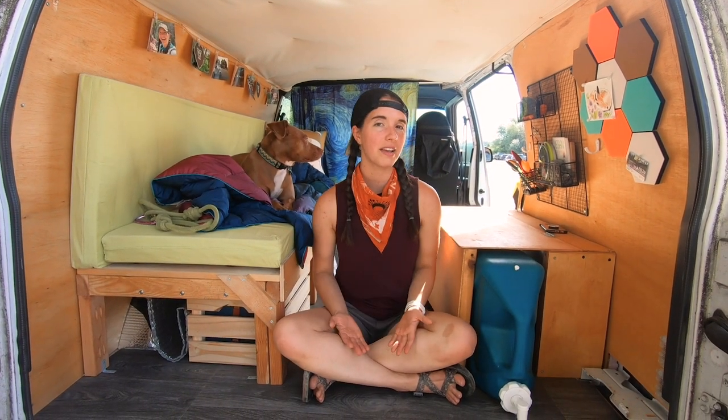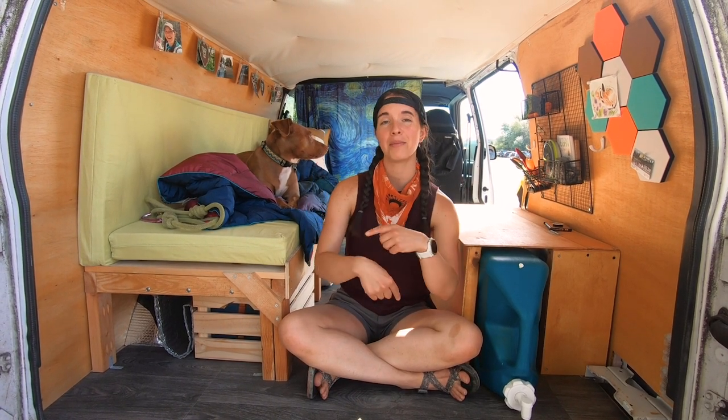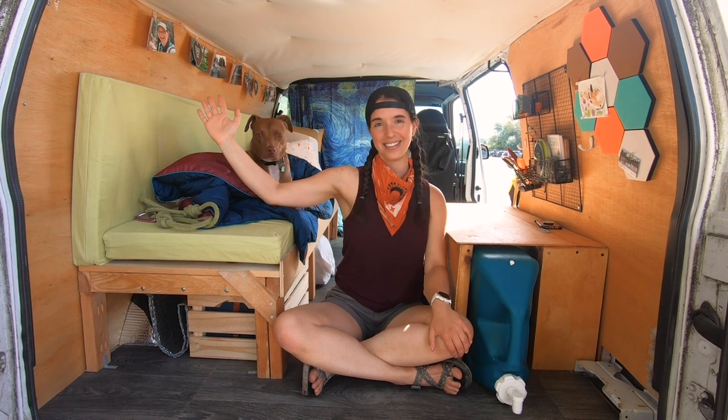So this is my DIY camper van tour. If you have any other questions about how I built out Vince or how to build out a van on a budget, let me know in the comments below. And as always, if you liked this video, hit the like button. If you haven't already, subscribe to our channel. I will see you all in the wild.